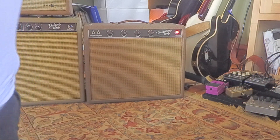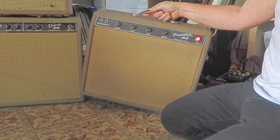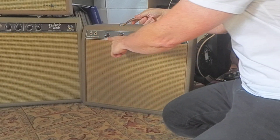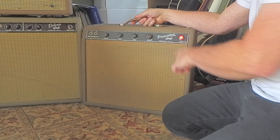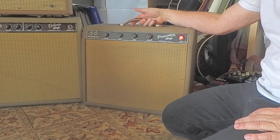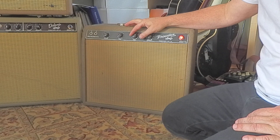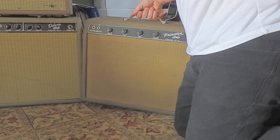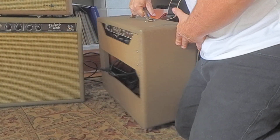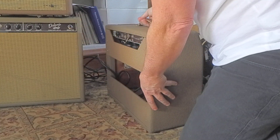Let's just have a look at that thing. I'm going to crawl over here, and then we'll plug it in. So this guy is about 12 watts, and that's the brown face part of the amp — Princeton Amp, Fender Electric Instruments. It's got a volume, tone, speed, and intensity. It's got a 10-inch speaker in here. It's been replaced many times.